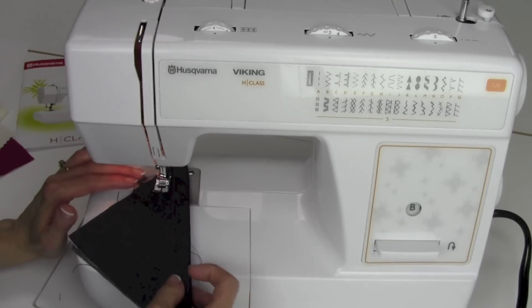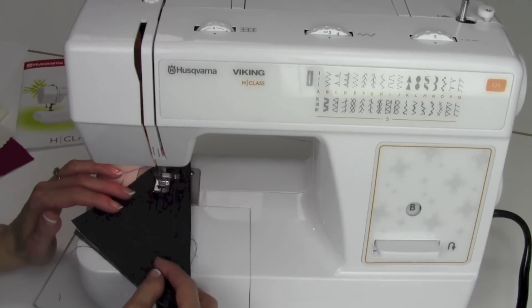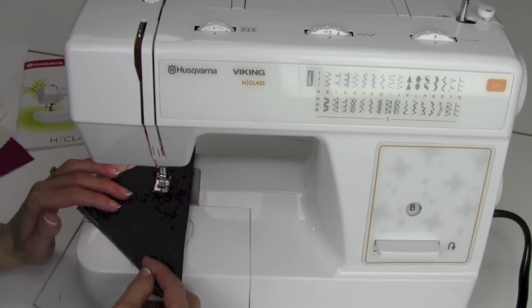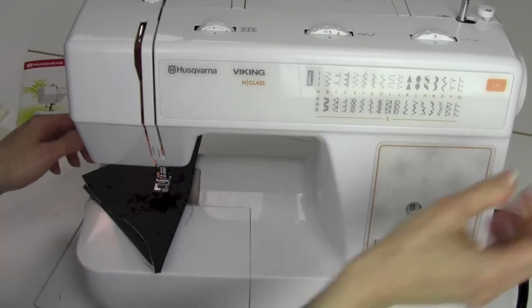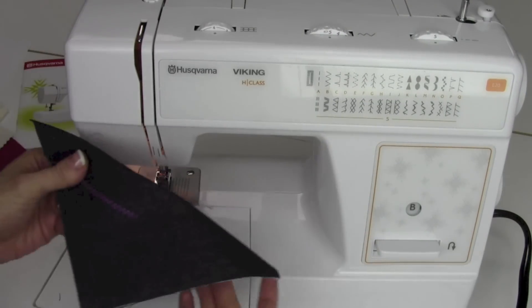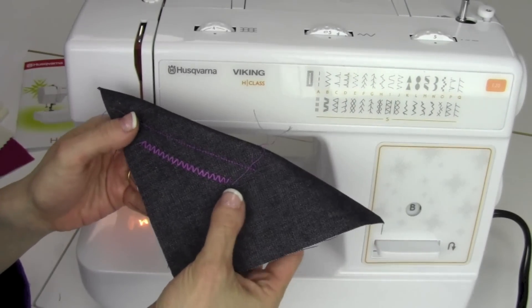B is the zigzag version of this and you can just go ahead and switch it over and have more of a decorative type finish. This is great with variegated thread — it kind of gives you a rick-rack look as you go. Utilize these stitches with some of your fancier thread and you can see that even though they look like utility stitches, they can add some great detail to your projects.